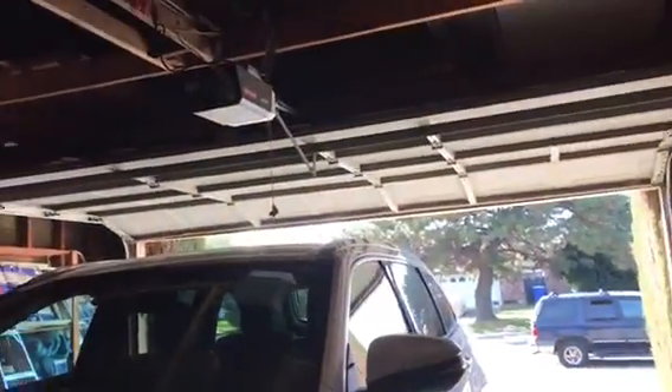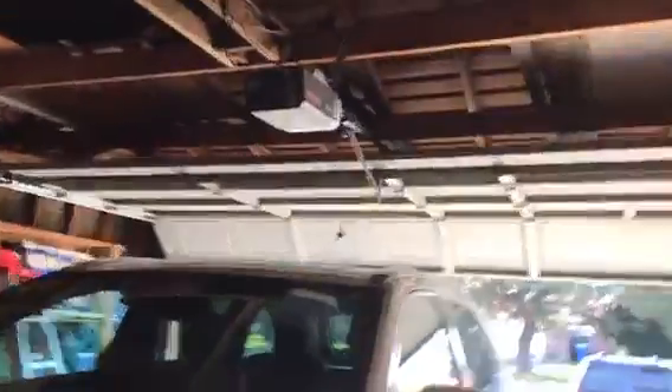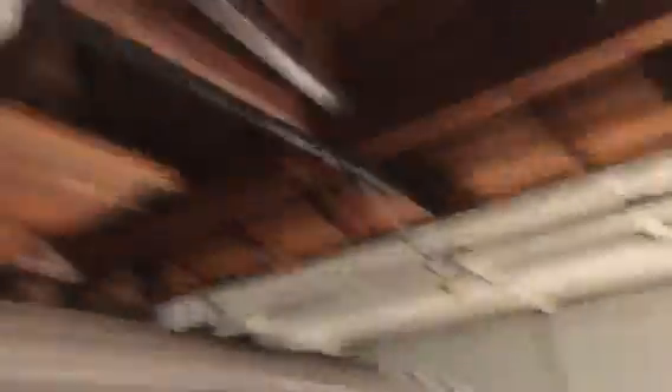Now let's close the garage door — in five, four, three, two, one. It's a little bit noisy, a little bit loud, but I think we need to publish this video on YouTube.